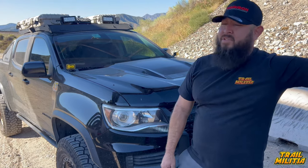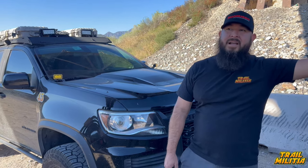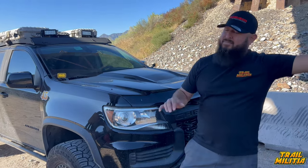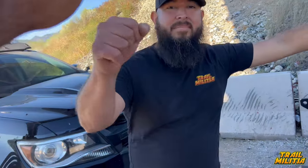Mo introduces himself: 'My name is Mo. I have a 2021 Chevy Colorado ZR2 — fresh off the dealer but I've done tires, rims, roof racks, and a two-inch lift from Peaks.' He's owned it since 2021 — almost three years — and has close to 60,000 miles on it. The truck has been to Colorado, including Black Bear Pass. He's satisfied with his truck but acknowledges horsepower is lacking, and he hasn't done any power modifications or regearing.